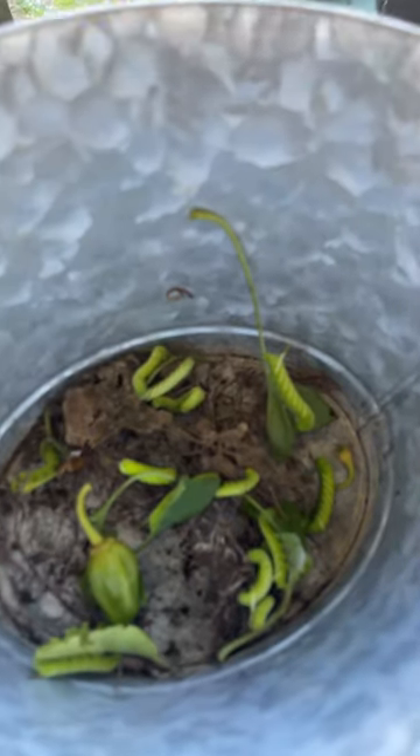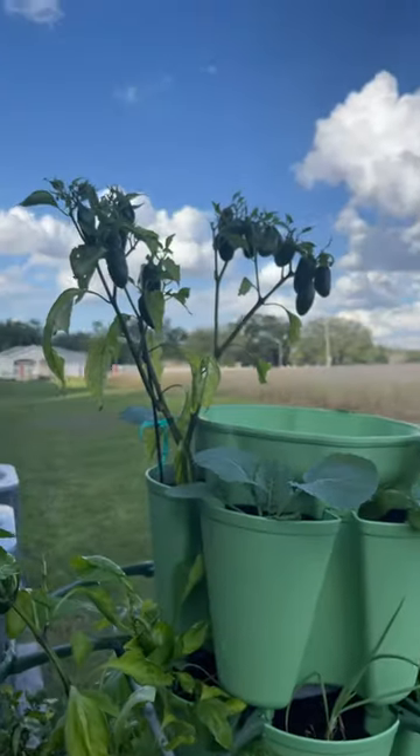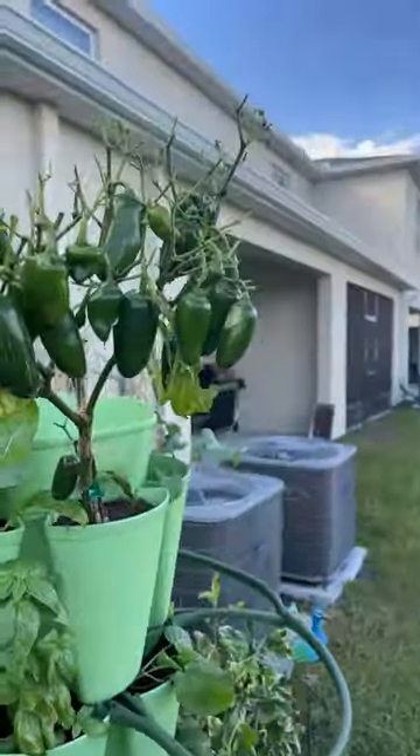So if you look at my pepper plants, all of the leaves at the top are gone — it's literally just jalapeños.